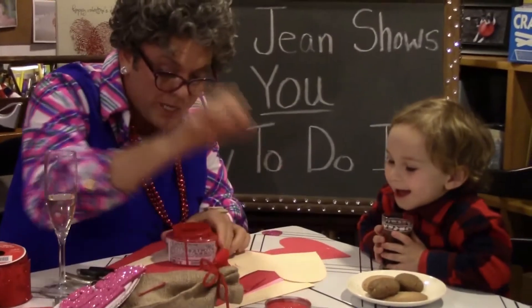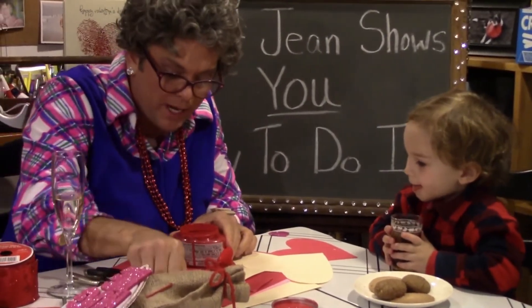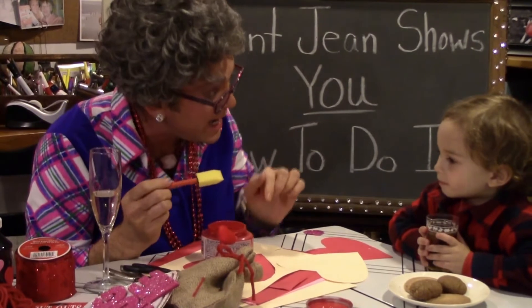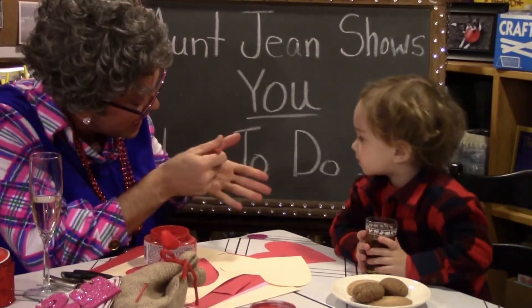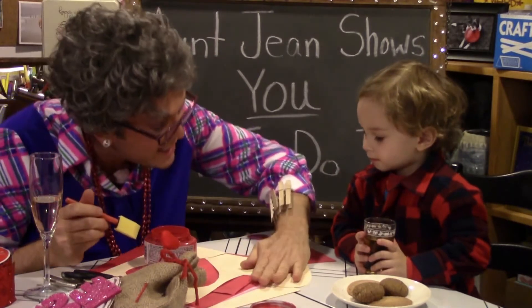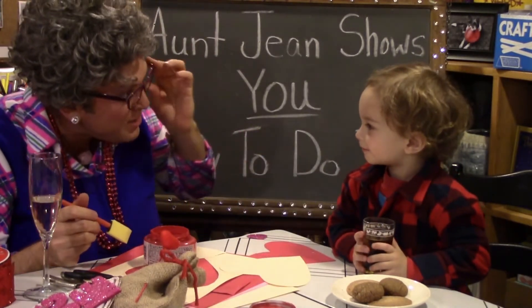Now I'm going to show you how to do it. Are you ready? I've got a little brush. Now, you want to have a little brush — this is what we're gonna do. We're gonna take your hand, we're gonna paint it like this, and then you're gonna stick it on that heart. You think you can do that?